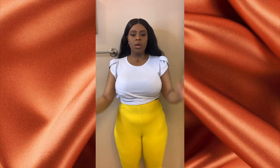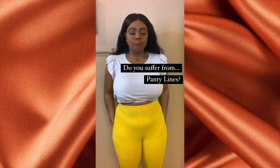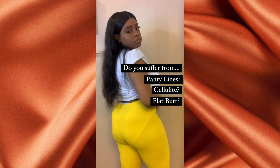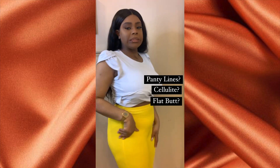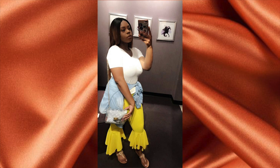Hey guys, I'm so sorry, but this first footage got deleted off of my camera. So basically, this video is all about hiding your cellulite. As you can see right here at the bottom, I do suffer from cellulite. These pants are a great example of what you can do to combat that. So this shapewear video is all about cellulite. I hope you all enjoy it, and let's get to the video.